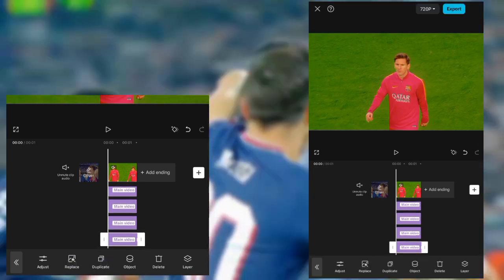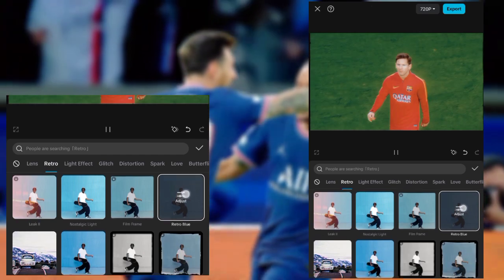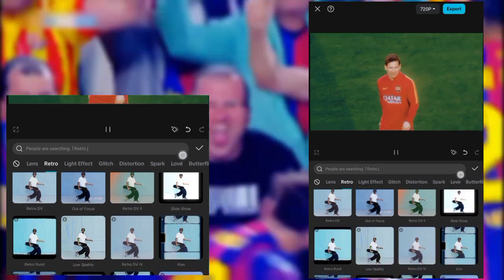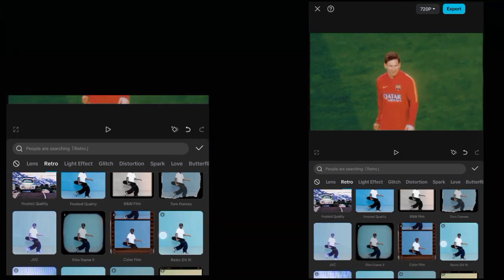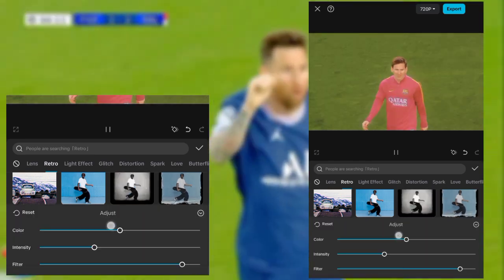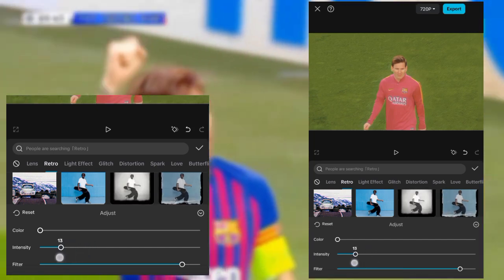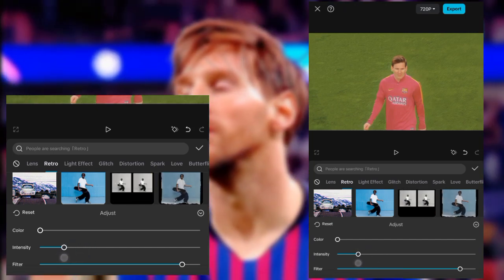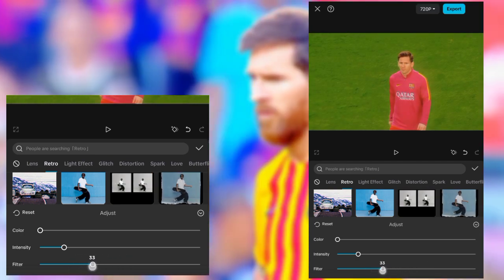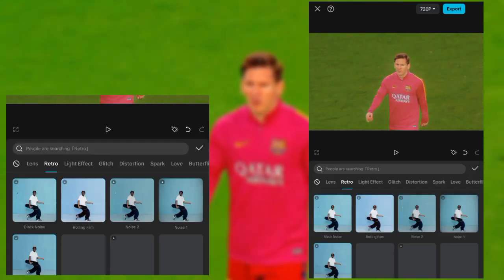Duplicate it and replace it, and then look for JVC. And then copy my settings. Then duplicate it and replace it.